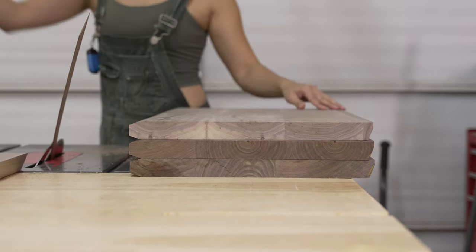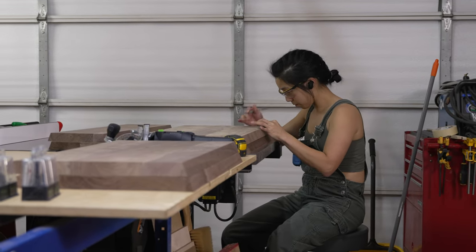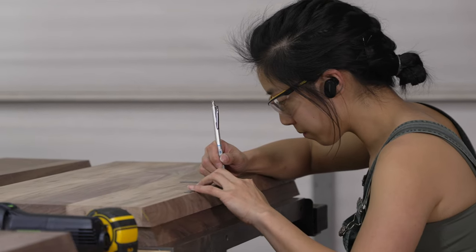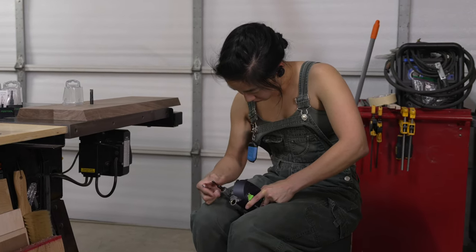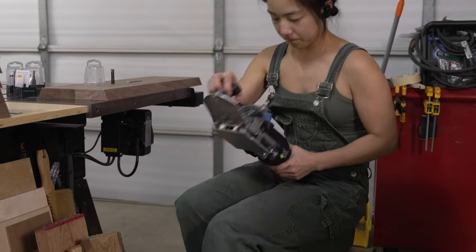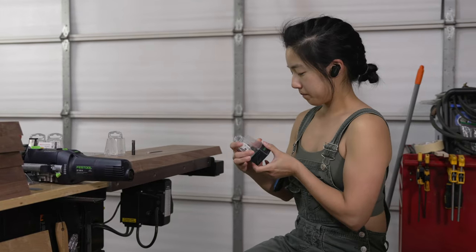Right now I am making marks for domino slots. The height of these batwings are just tall enough to be awkward to handle, and gluing together an open-ended segment can get a little tricky. With the help of dominoes, I will have a much more pleasant time aligning these pieces together.